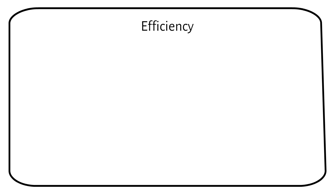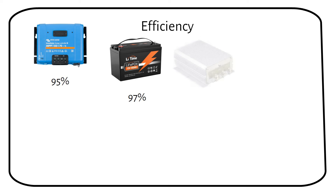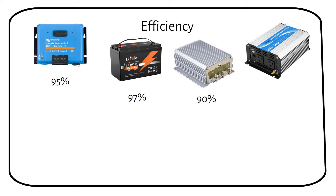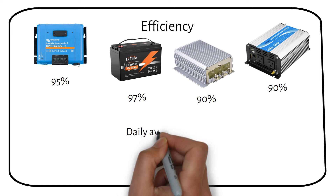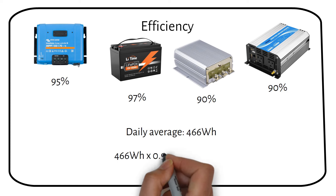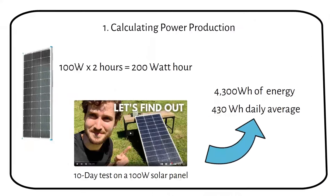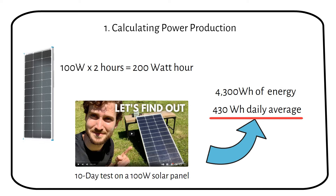After this slide, we will explore what a 100 watt panel can power, but first we have to talk about efficiency. A solar charge controller has an efficiency of 95%. A lithium battery has an efficiency of 97%. A DC to DC converter has an efficiency of 90%, and an inverter has an efficiency of 90%. Applying these efficiency figures to our daily average of 466 watt hours — 0.95 for the charge controller and 0.97 for the lithium battery — we get a result of 430 watt hours. That's the number Alex got with his test.